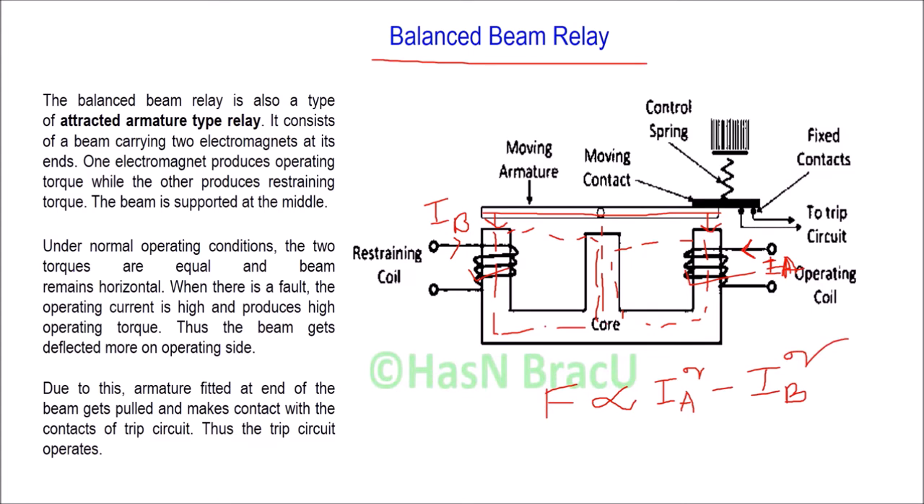When the operating current is greater than the restraining current, the operating force will work to energize the trip coil. If the restraining current is greater than the operating current, then the beam will deflect to that side and will not energize the trip coil.